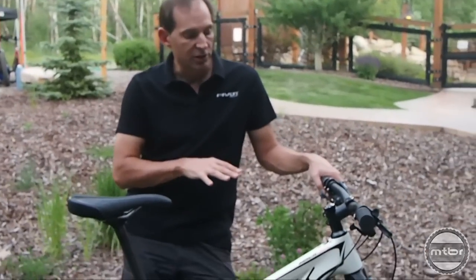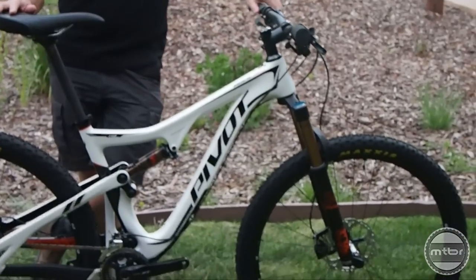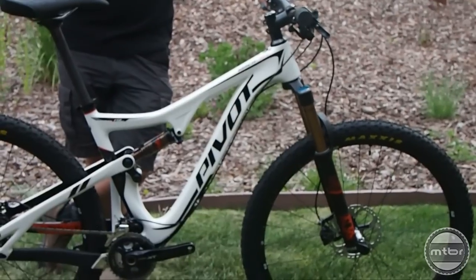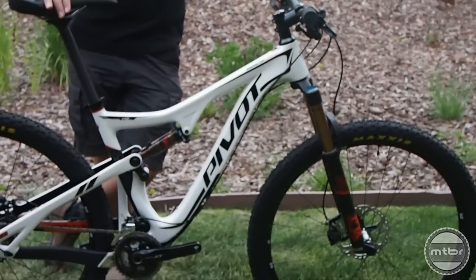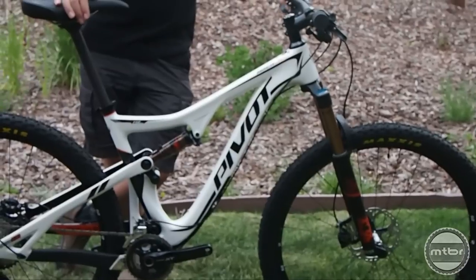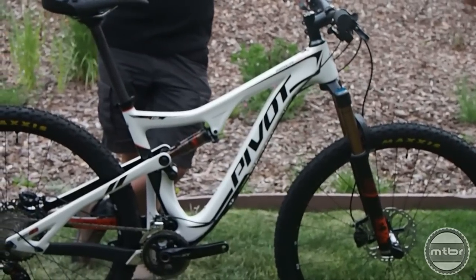Up front we're running a 130 millimeter travel Fox 34 fork, paired with the new Fox Float DPS rear shock. DPS is their new dual piston system — it behaves very much like the remote reservoir Float X shock and offers a high level of tunability, making it a great shock for all conditions.